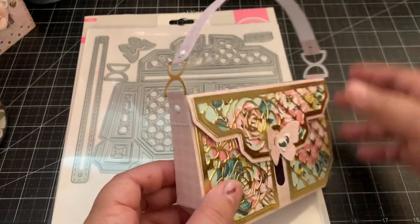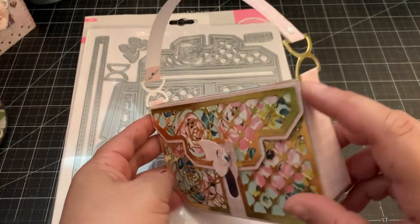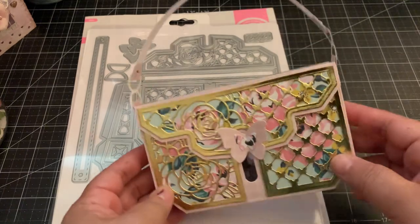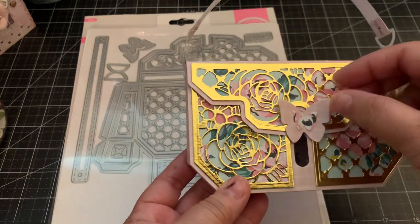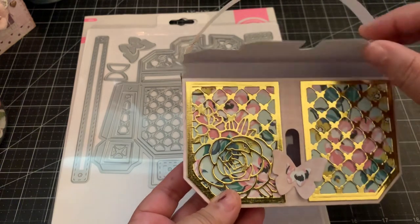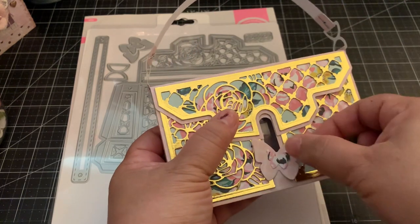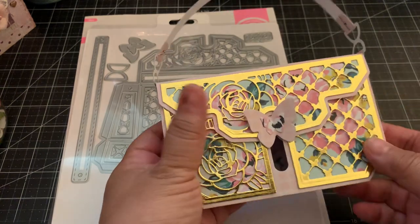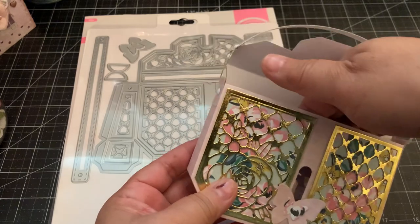You can see all the little details — that's what I love about Tonic Studios dies, just the details they have. This is my favorite part: the butterfly slides down and opens up the bag. Then the same thing with the slider — when you pull them up, the butterfly closes it. So I also made some little butterfly embellishments using one of the dies from the set.